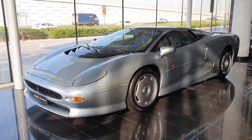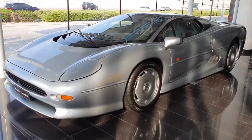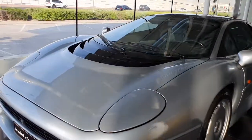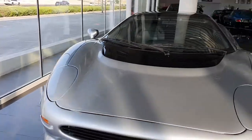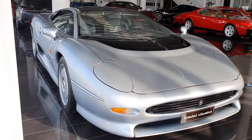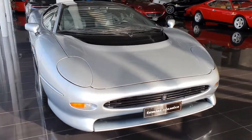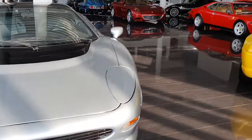Oh my god, this is such a beautiful car. Plus, it's one of my favorite childhood cars — this, the F50, the Countach. These are all cars of the 90s. I mean, I grew up seeing them in video games and on TV. I just cannot believe I'm seeing it here.